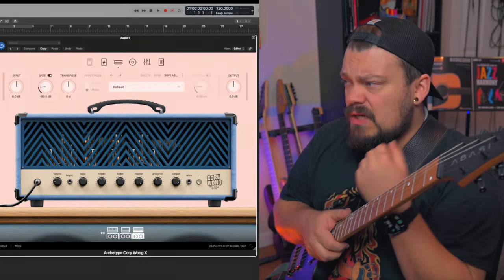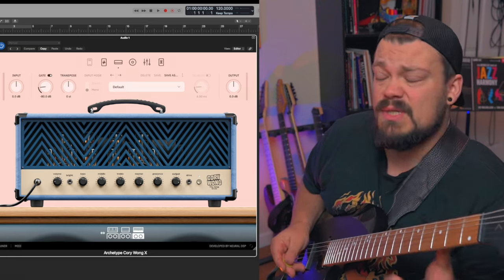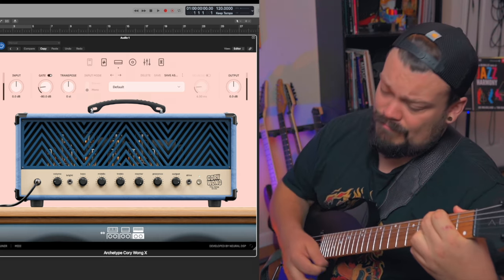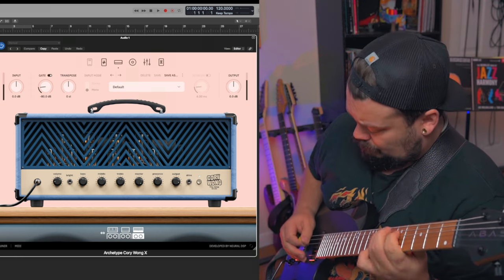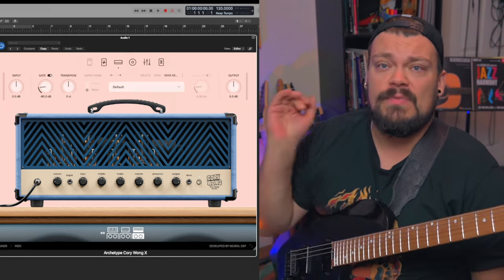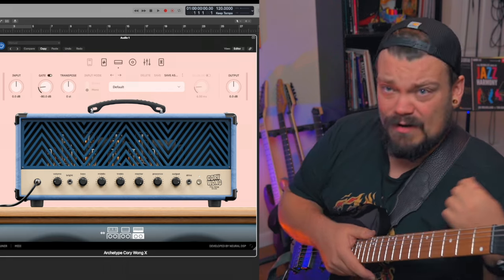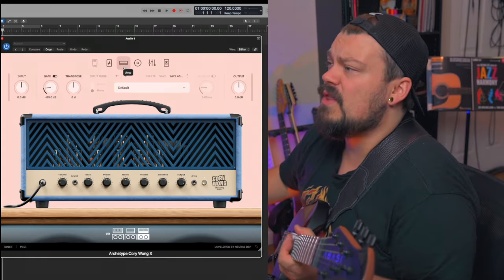Neural DSP recently just updated the Archetype Corey Wong Plugin — they call it the Corey Wong X. Here's the default tone as soon as you launch the plugin. Pretty sick. I'm a big fan of the Corey Wong Plugin by Neural DSP. It's very clean, but it can do a lot of things. It can get dirty, but obviously it doesn't get dirty like the Fortin Suite or the Gojira plugin. So let's get into this and just start tinkering around with the amp sim.